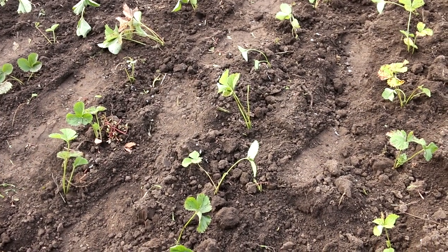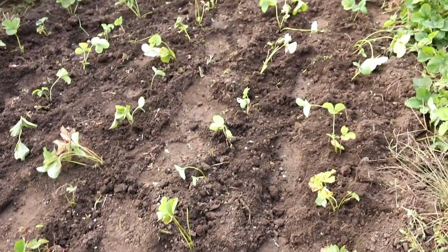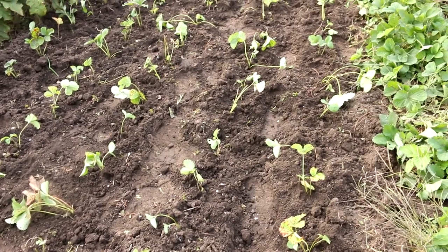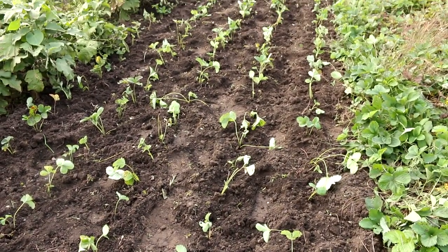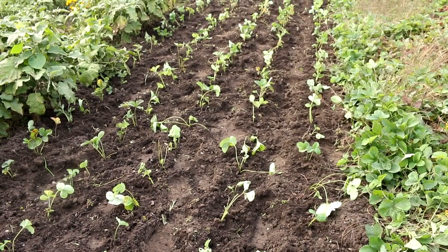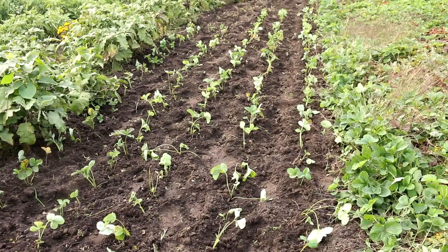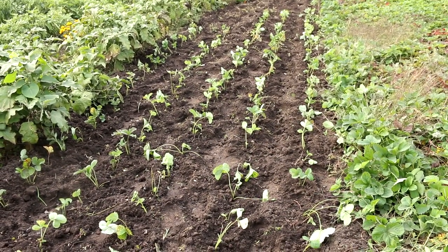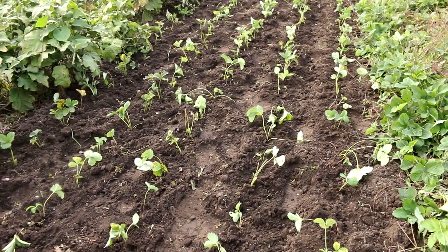This is how the planted strawberries look. The row spacing is approximately 35–40 cm — I planted according to the spacing of my drip irrigation system. Now we'll wait for the strawberry seedlings to take root. Thank you all for watching, for the likes and comments — subscribe to my channel, see you soon.